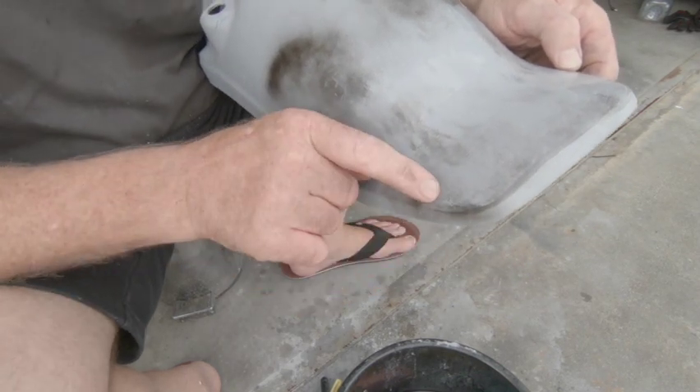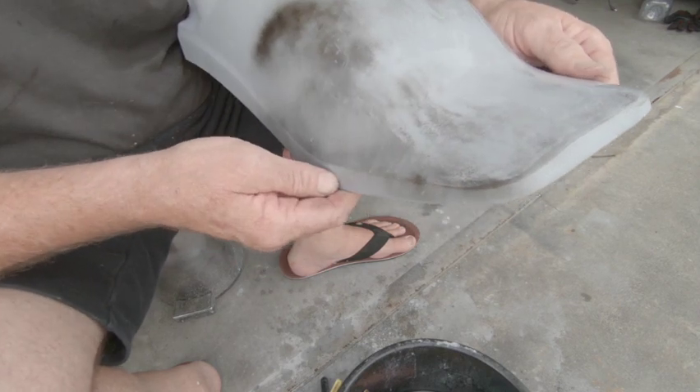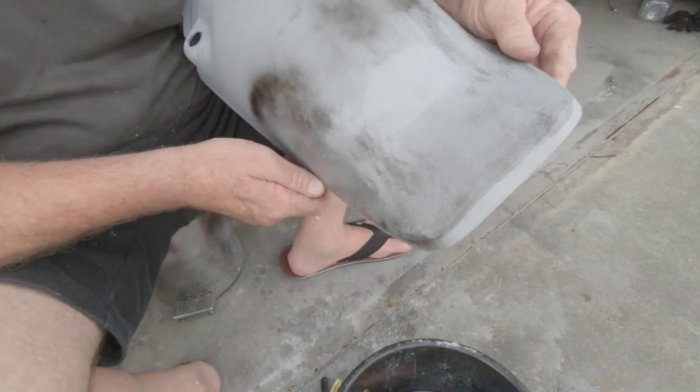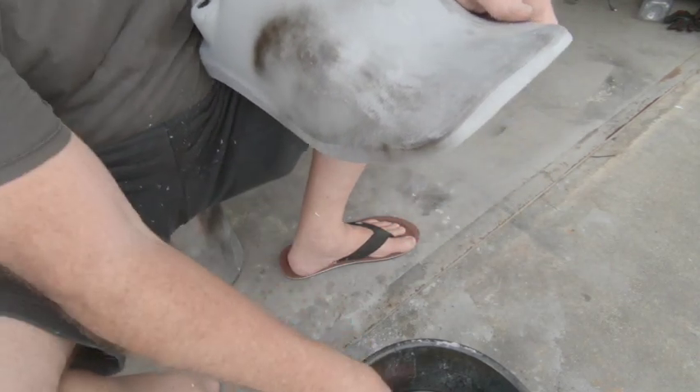Oh look, there's a little bit there — we'll see how that goes. But we've got to keep rubbing until we get rid of all that black. No slacking around, just got to get into it.